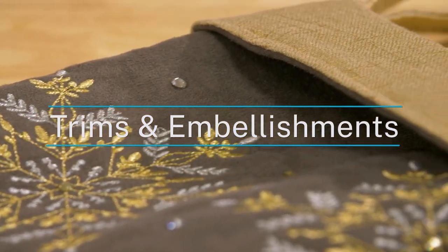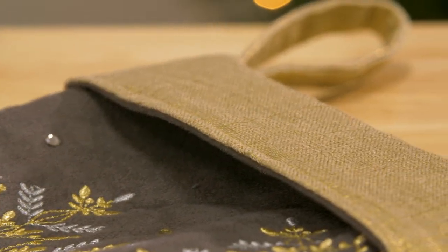Take your Christmas stockings to the next level with extra trims and embellishments. In this video we'll show you a few ways to add a bit of extra flair to your stockings.